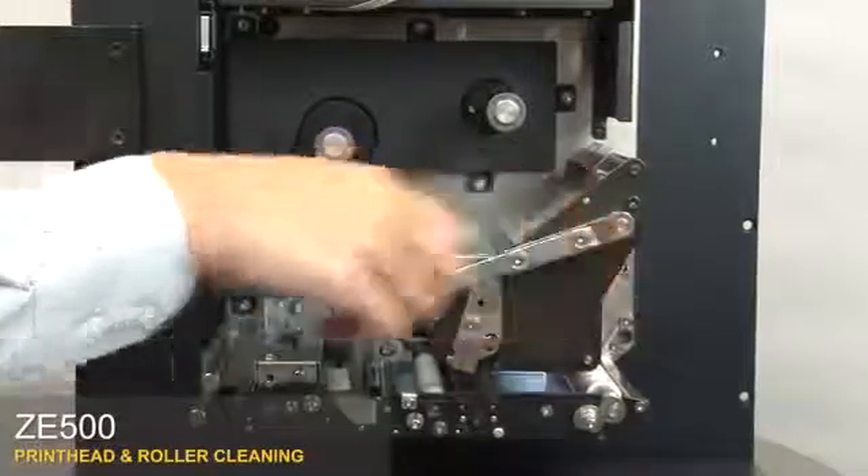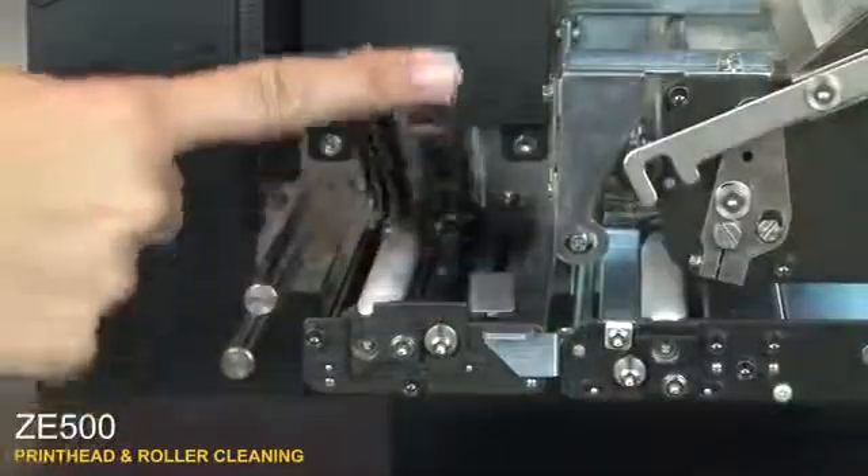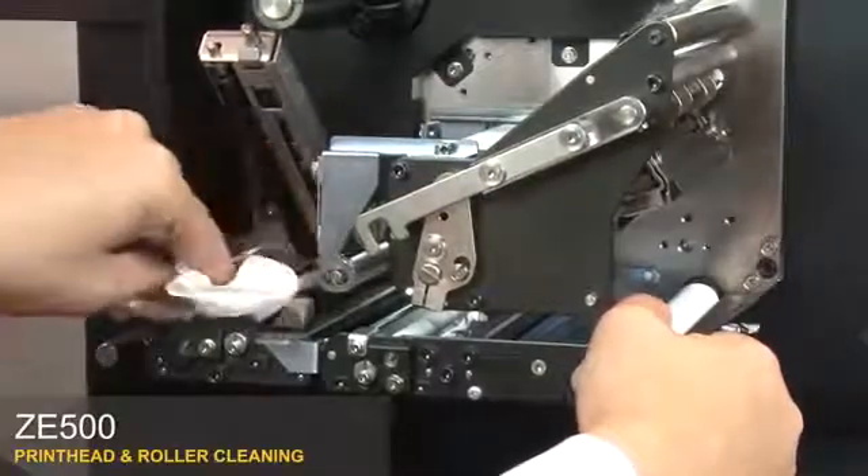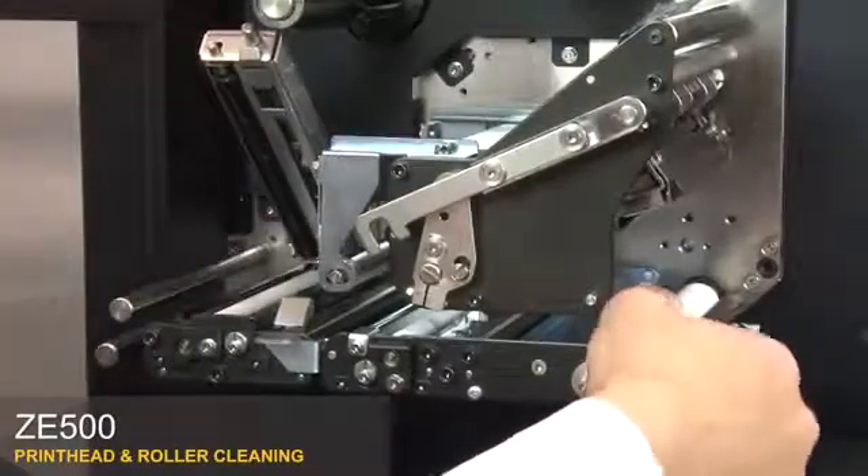Open the print head. Open the pinch roller assembly. To clean the rollers, use a lint-free moistened cloth with a solution of nine parts isopropyl alcohol and one part deionized water.